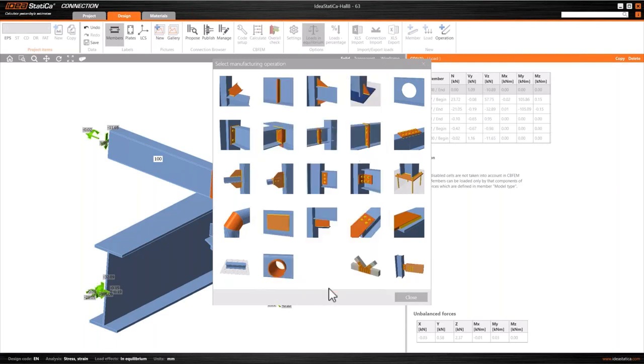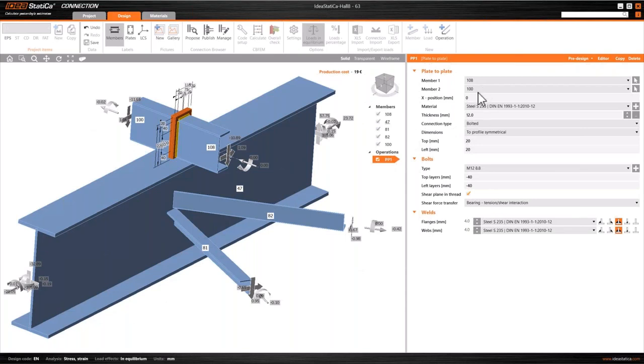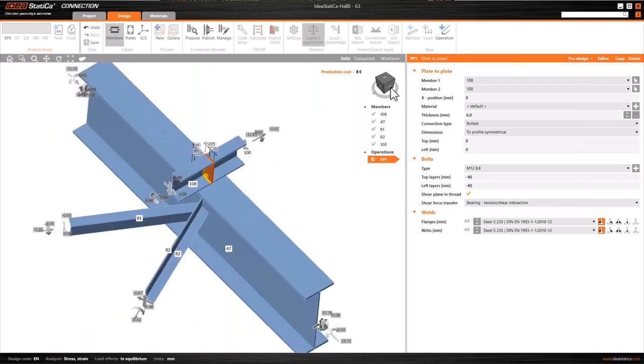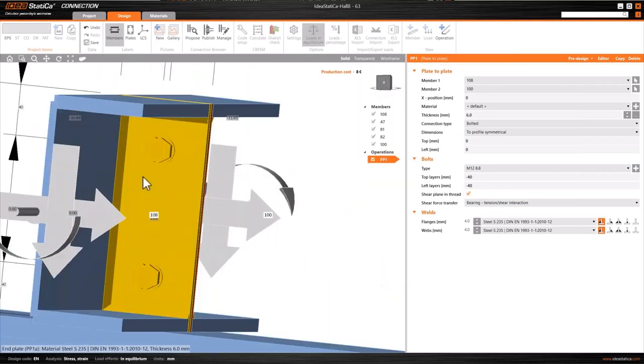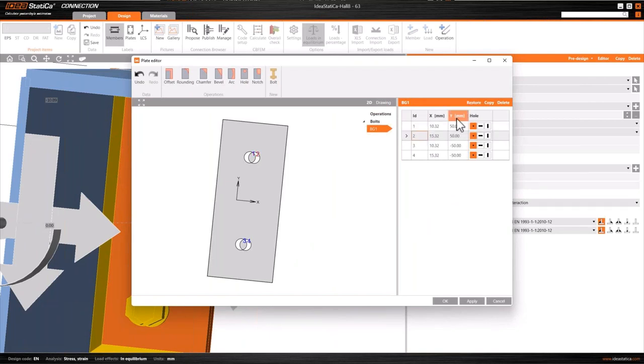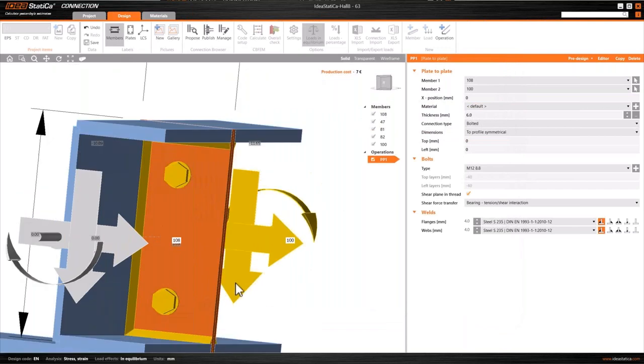We're going to define a connection between the two purlins, which is essentially a back-to-back plate joined together with a couple of bolts and also welds on the internal surfaces. It's very easy to control what happens in the editor, and the feedback in the model frame is instant, which means you can very quickly see what's going wrong. In this instance we see what appears to be a double set of bolts, so we can edit out two of the bolt holes in the plate so that we've only got one single vertical pair.